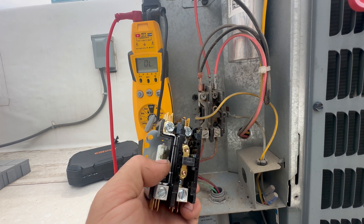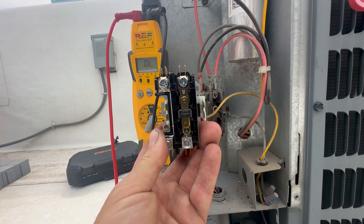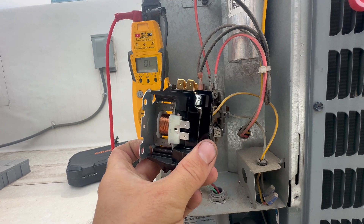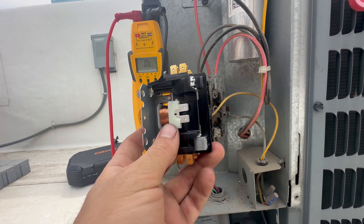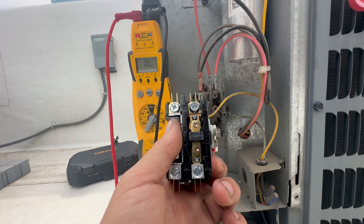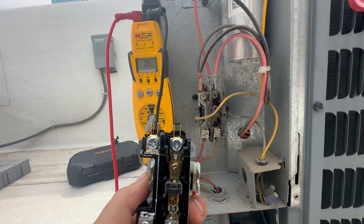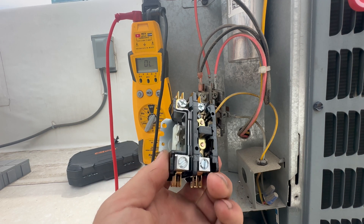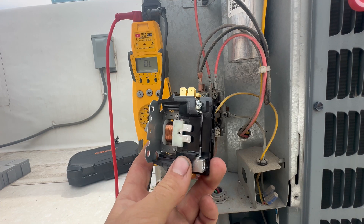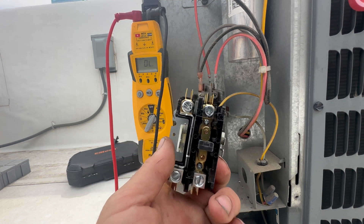Here's our new single pole contactor. This has the L1 shunt with constant power going through. I've been asked several times: can you use a two pole contactor to replace a single pole contactor on a condensing unit? The answer is sometimes — it really depends. Do you have something inside the condensing unit such as a crankcase heater that needs constant 120 volts? If you don't, then feel free to use a single pole or two pole contactor.